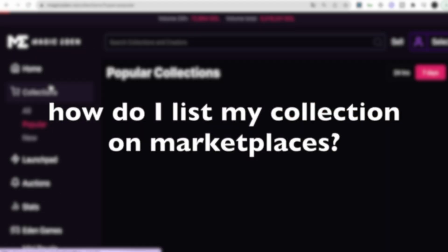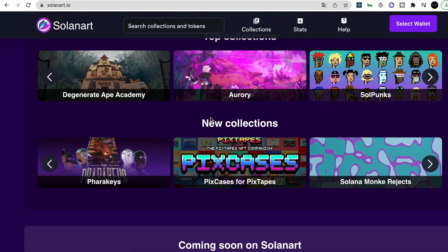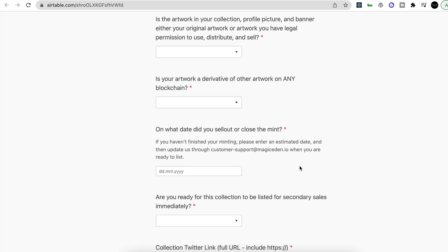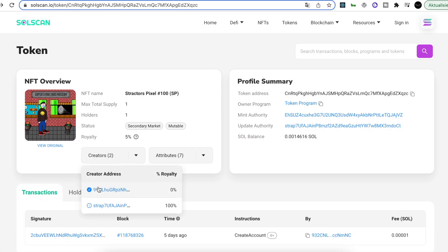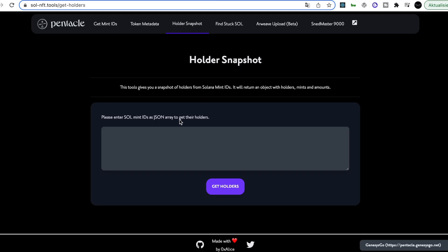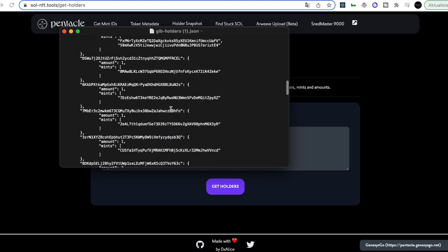The final question is: how do I list my collection on marketplaces? To get listed on marketplaces like Magic Eden or Solanart, you basically close your mint and fill a form. You answer a few questions about your collection and provide your verified creator address and the hash list of your mints. You can find your verified creator address on SolScan, and with that you can get your hash list using tools like the one on Magic Eden. You can also get a snapshot of your holders using the hash list output. Once our Stractas Pixel Collection goes sold out, we will also film the process of getting listed on a marketplace.